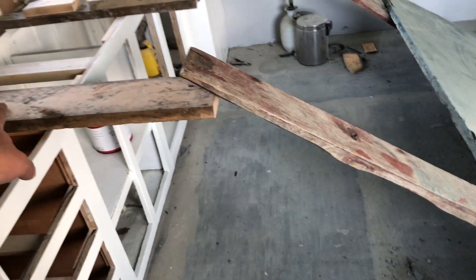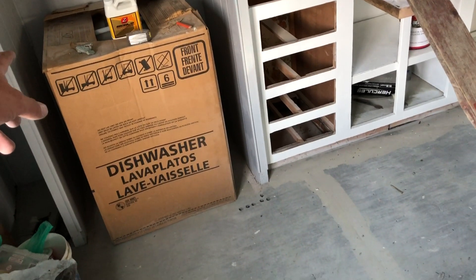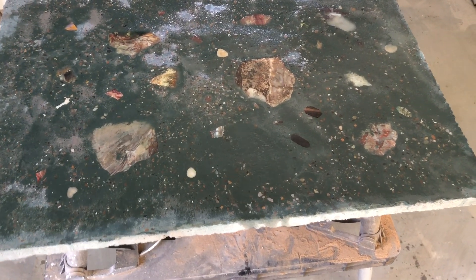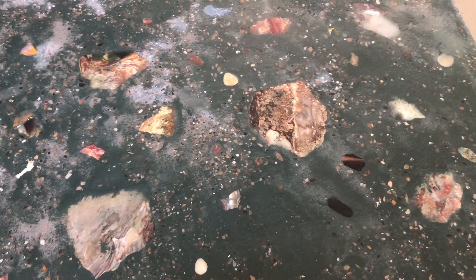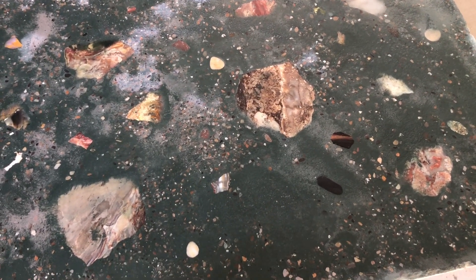One person commented that they installed butcher block tops, so I'm going to look into that. I might still put the concrete piece there because it's small enough that I can lift it up. We tried — super fail is what the small one looked like. Close to what it would have looked like had I sealed it — I just got it wet but didn't seal it or anything. I just didn't want to waste any more time on it.